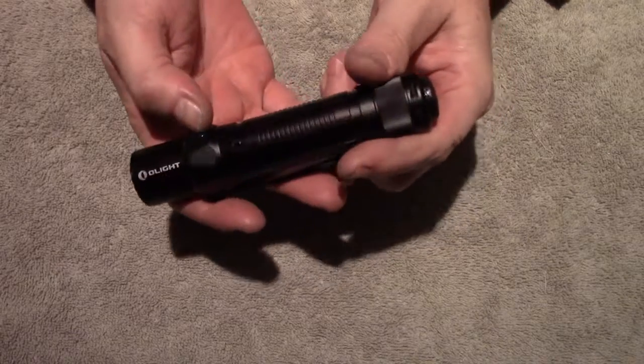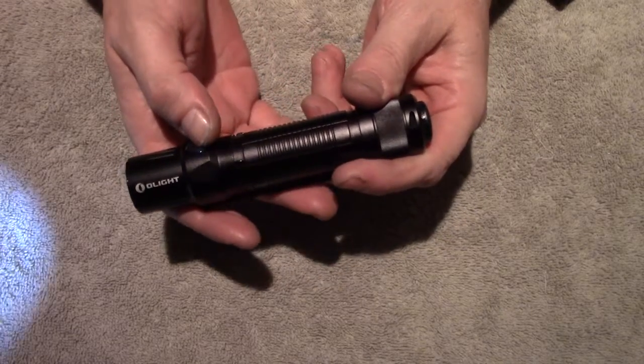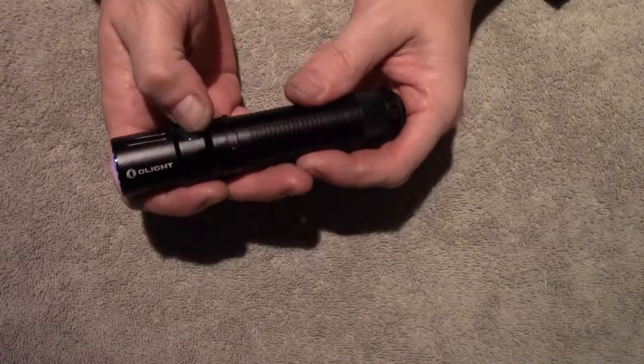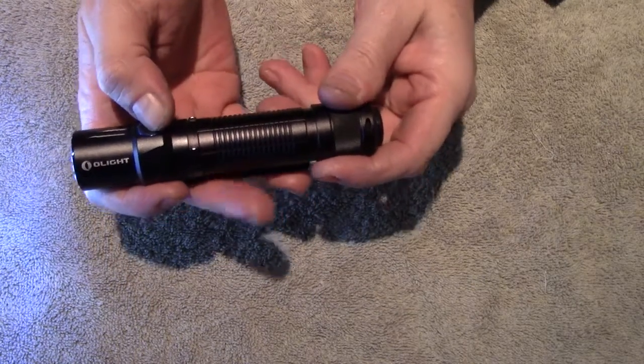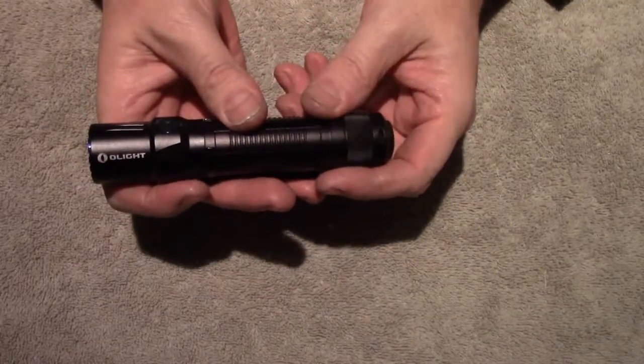If you don't want to use the tail switch, everything is directly accessible from the side switch. When the light is on, two clicks gets you turbo, and three clicks gets you strobe. You can turn it off from either switch.